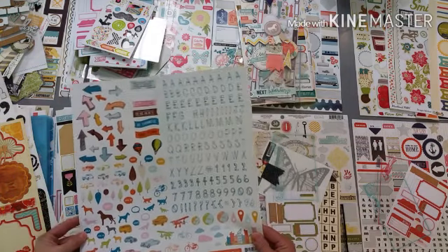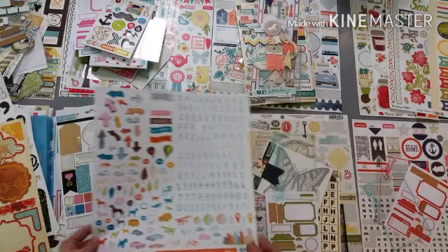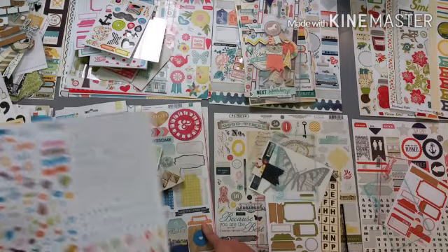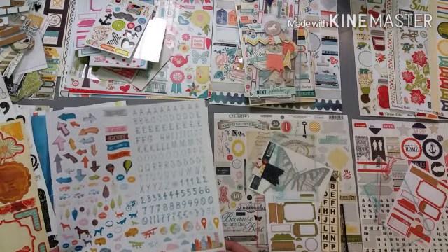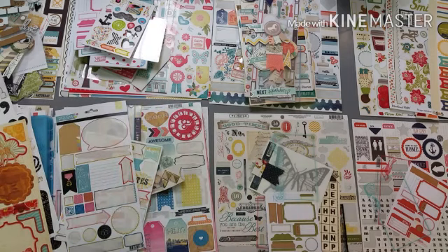This is Studio Calico - it has oranges and greens and turquoises. I'm trying to think of anything that is catching my eye, but this has the orange and I don't know that it necessarily fits, so I'm going to set that aside as well.